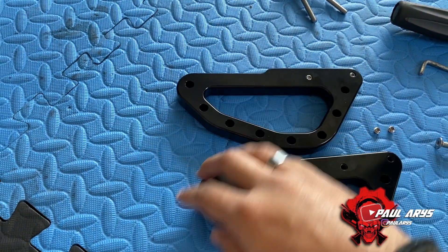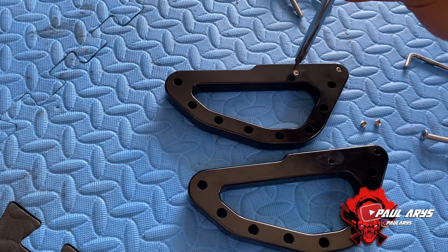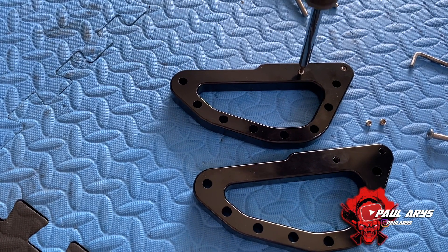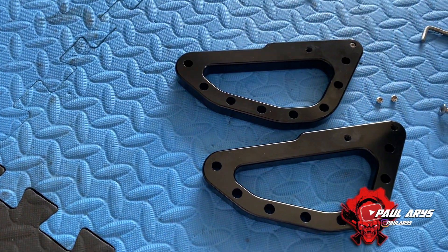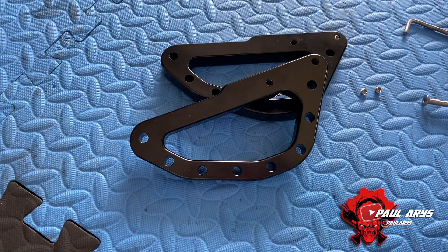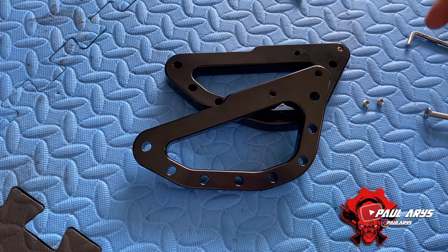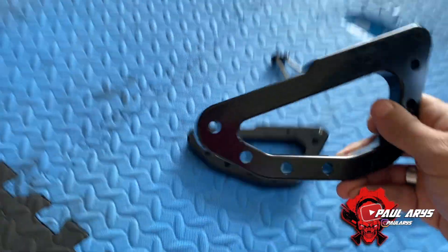But one of the advantages is also if you have a mirror — at that point, what you can do is you can simply remove these little blockers. Like so, it's really easy. And by removing it, now it becomes completely perforated. So now you can actually use the regular screws that they provide you. And basically, if you have a mirror, you will be able to handle the mirror.